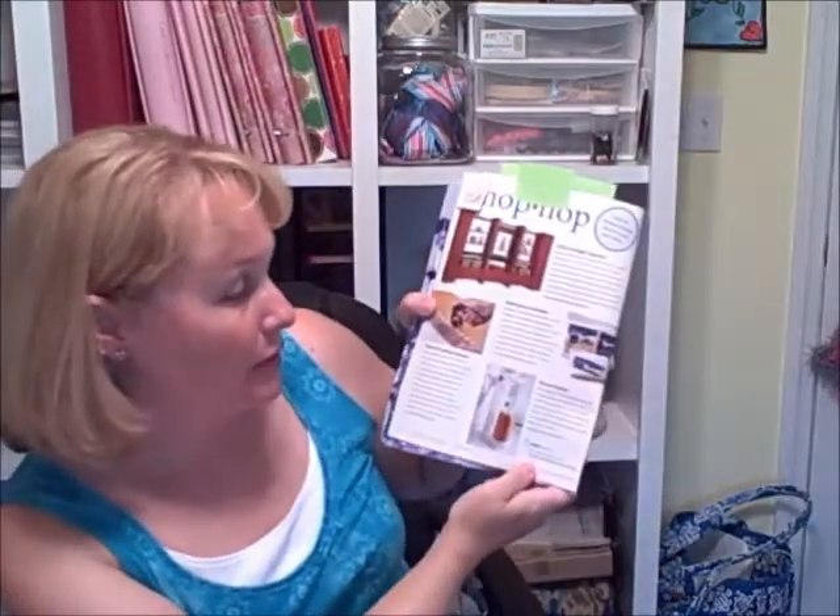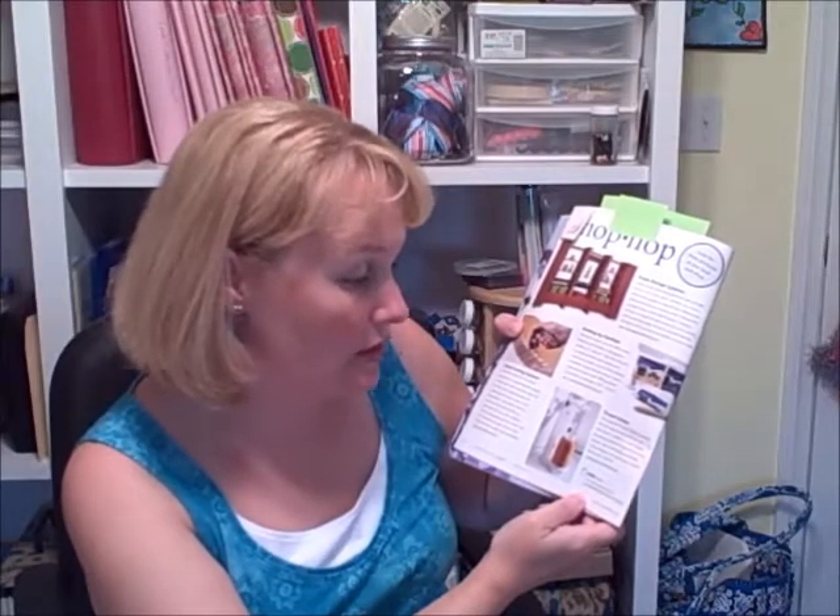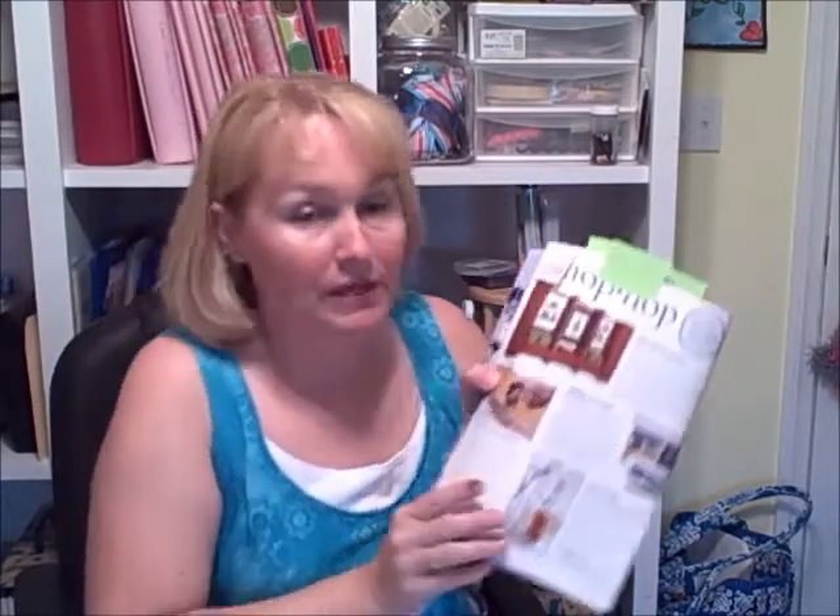For the magazine roundup I just have one today: Fons and Porter's Love of Quilting, the July-August issue. There were a few things I wanted to share. First, there's what looks like a new thread holder from Superior Thread. It says the Superior Thread holder is perfect for both spools and cones for use with home machines. It has multiple threading options for specialty threads and can be used horizontally or vertically. Cone adapter and spool caps included — $24.95. I liked that you can use it vertically or horizontally.